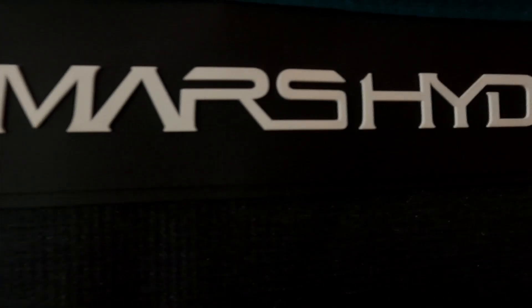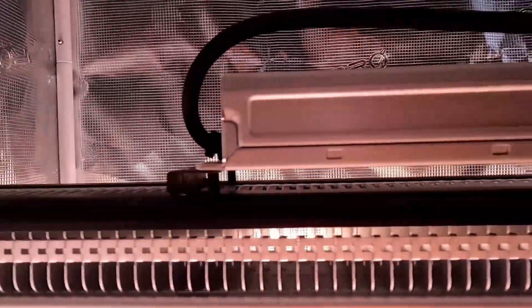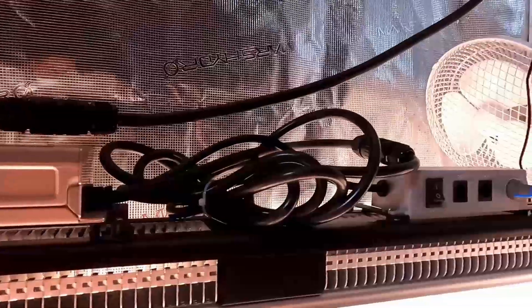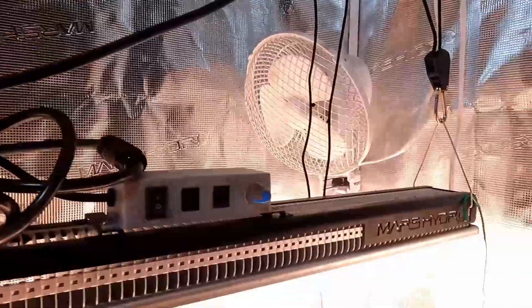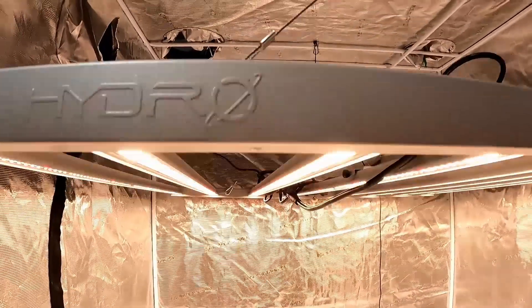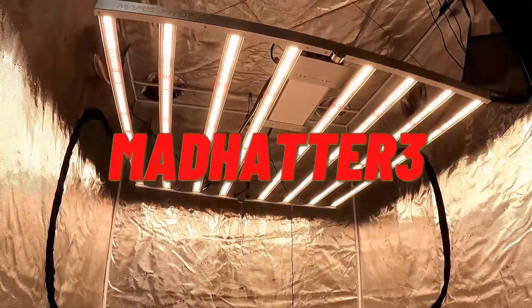This video is sponsored by Mars Hydro, innovators in the LED game, specializing in home growing and commercial applications. Mars Hydro has what you need from seedling to harvest. Whether it be the TS-600 for seedlings, SP-series for veg, or the FC-FCE series for the most intense lighting for flowering. Use discount code MADHATTER3 for a 3% discount at checkout.